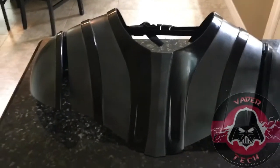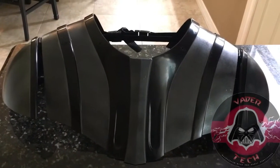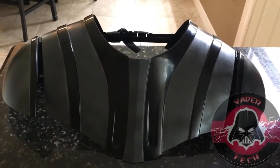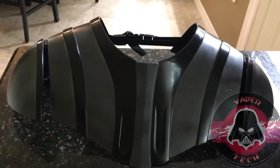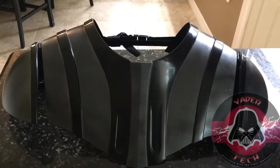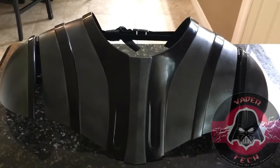And I mean, that's an easy mod — just tape up the black areas, hit it with some dark gray gunmetal paint, and there you go. This is two coats. We'll see y'all next time on Vader Tech.